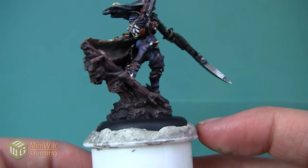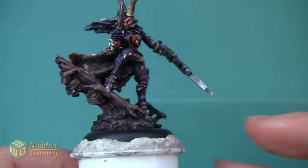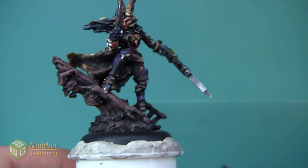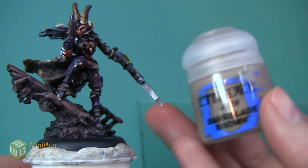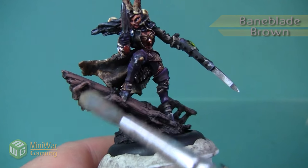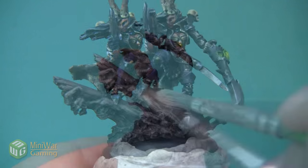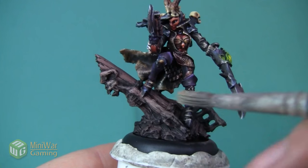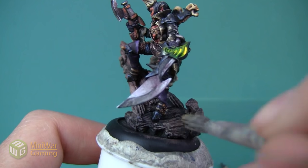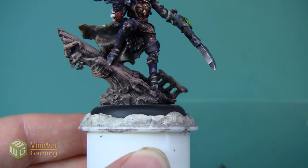Here you can see the pirate ship after the dry brush has been completed - I'll show you both sides. I got good coverage while still leaving a little bit of black in some of the recesses, which gave a nice shadowed effect. Our next color is Bane Blade Brown. I'm also going to apply this using a dry brush, but I'm going to be a little bit neater and more selective - my goal is to catch the top ridges of everything, which is what dry brushing really excels at.